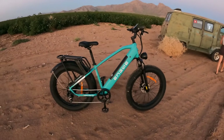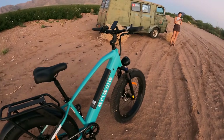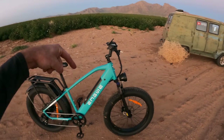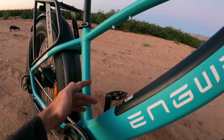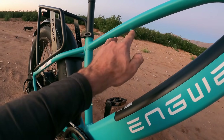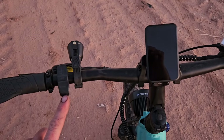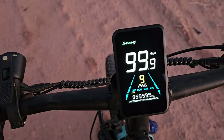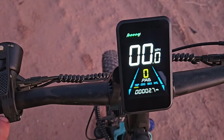I didn't show unboxing or assembly because it's super easy — as simple as putting the front wheel on and bolting the fender on. They have a video so I'll drop that link below. I'm just noticing there are two sets of screws for mounting water bottles or accessories under there, which I like. If you fire this unit up, you simply long press right here and that'll turn the display on — right now it's showing trip at 2.7 miles.